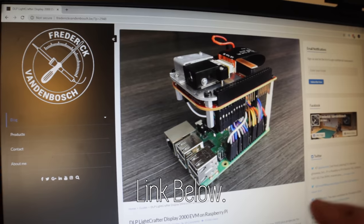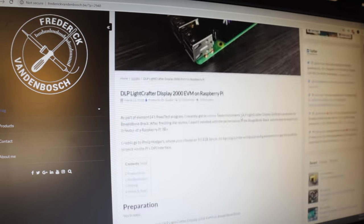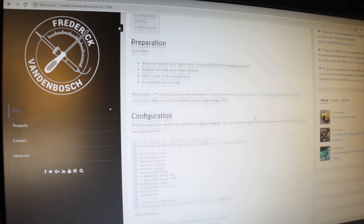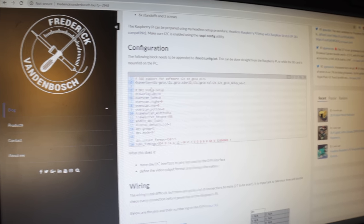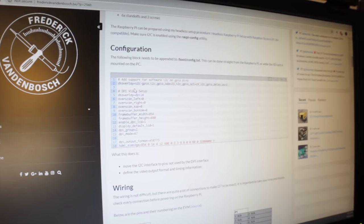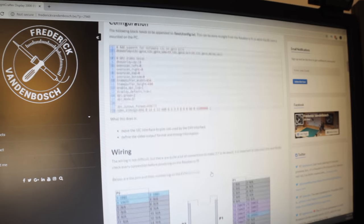This is the website where I got a bunch of the information on setting up the projector — it's very useful. It shows you what you have to change in the configuration so that the Pi will output to the projector instead of HDMI. It's got the pinouts and everything, but that's all done in the circuit board if you use that.